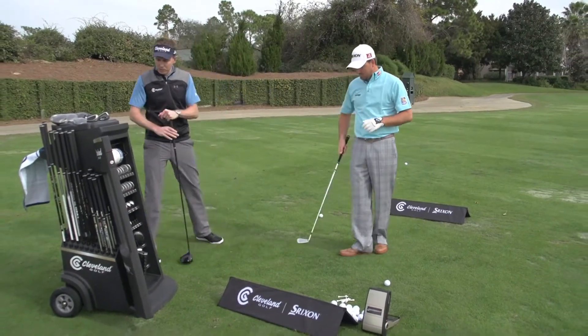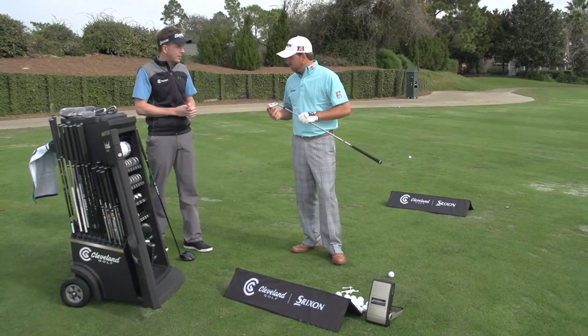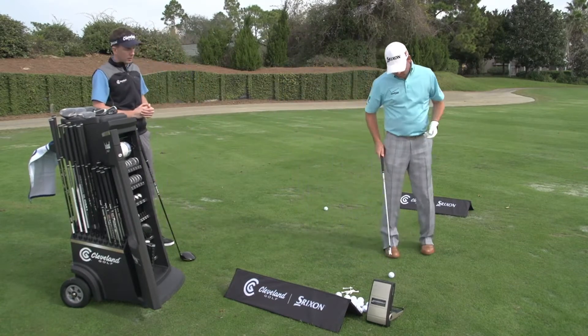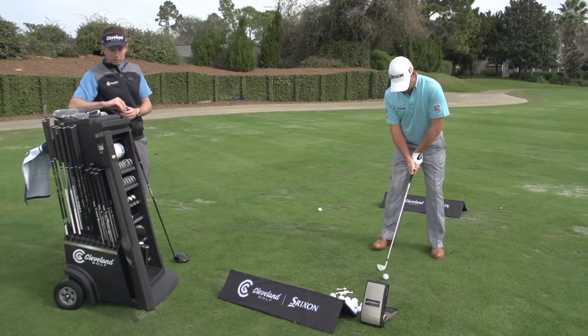Thanks Graham. Let me start by asking you to hit a few shots with one of our new irons for this season. It's called the 588MT. Let's get you to hit a few shots and talk a bit about it. Sure, we have the launch monitor here as well, so give us a little bit of feedback on some of our numbers.